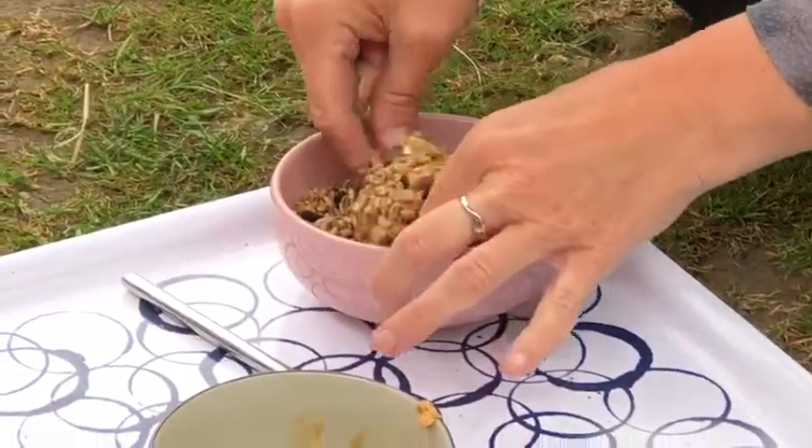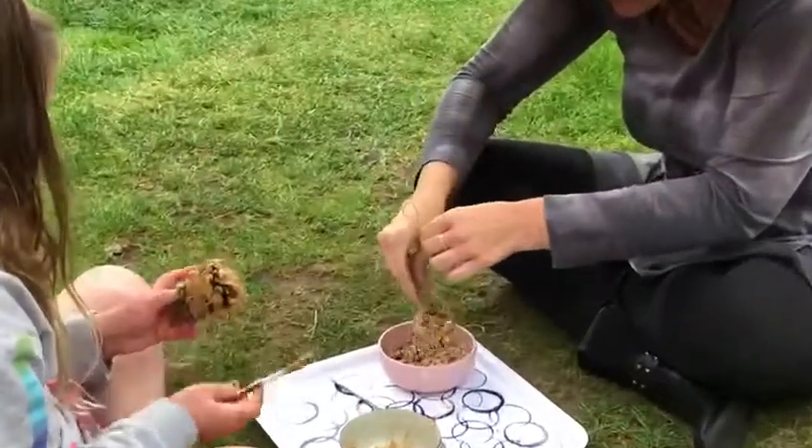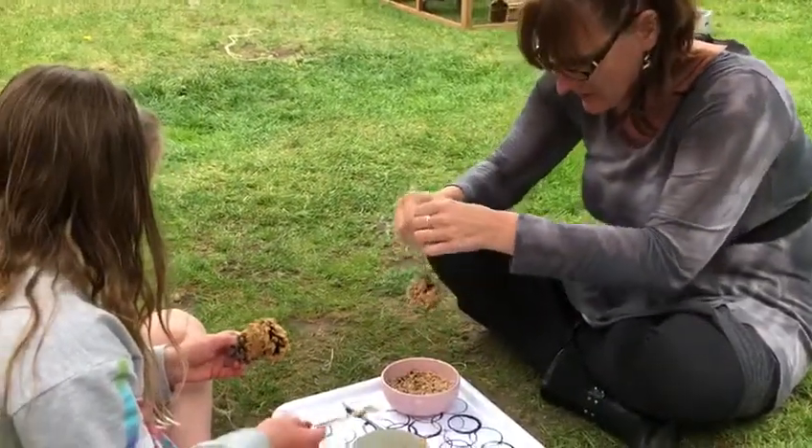Yummy, yummy if you're a bird! And voila! Looks cool. I'm sure the birds will think it's very tasty. I'm just gonna sprinkle some on top — like that.